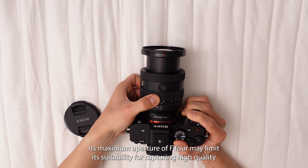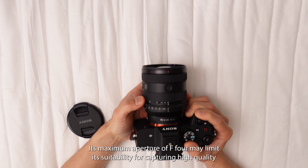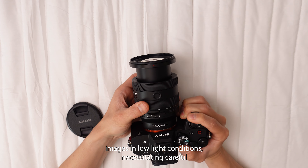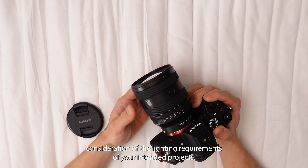Its maximum aperture of f4 may limit its suitability for capturing high-quality images in low-light conditions, necessitating careful consideration of the lighting requirements of your intended projects.